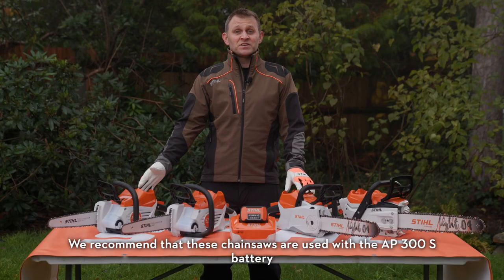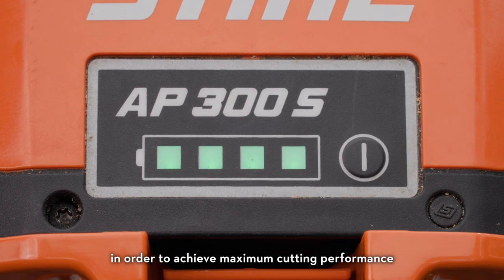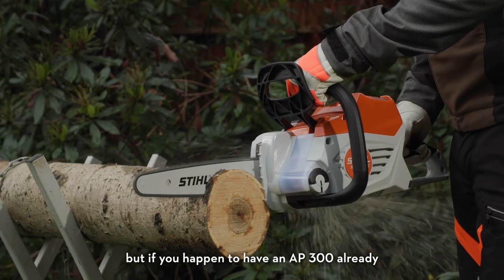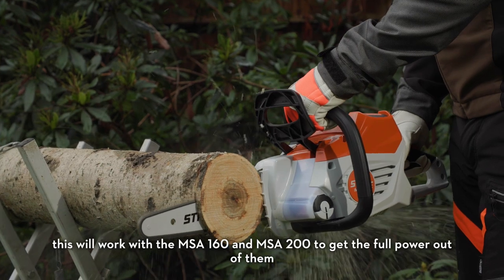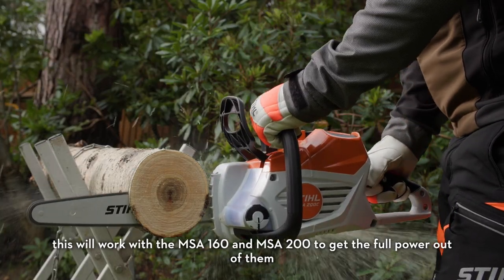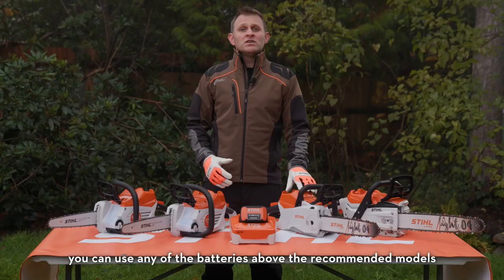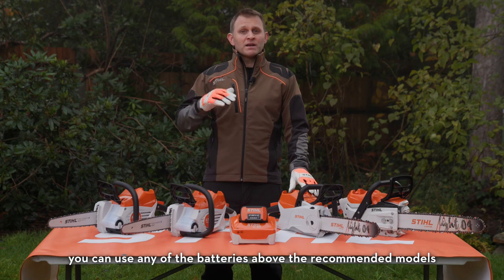We recommend that these chainsaws are used with the AP300S battery in order to achieve maximum cutting performance. But if you happen to have an AP300 already, this will work with the MSA 160 and MSA 200 to get the full power out of them. If you'd like to extend the working time with any of these chainsaws, you can use any of the batteries above the recommended models.